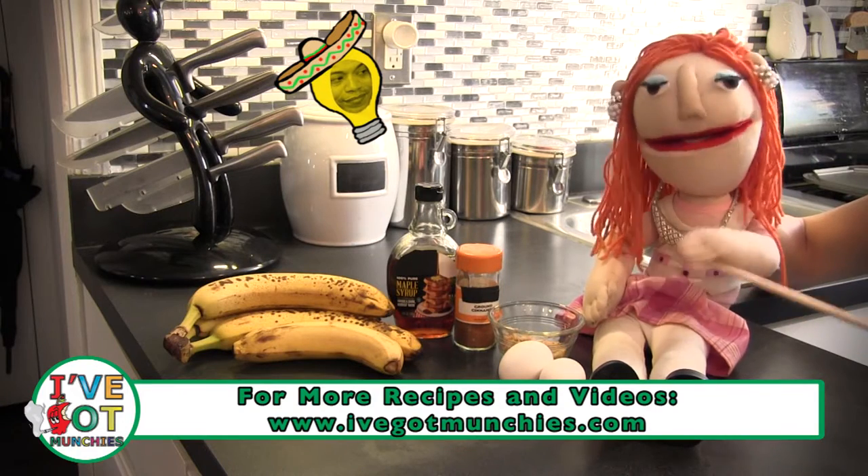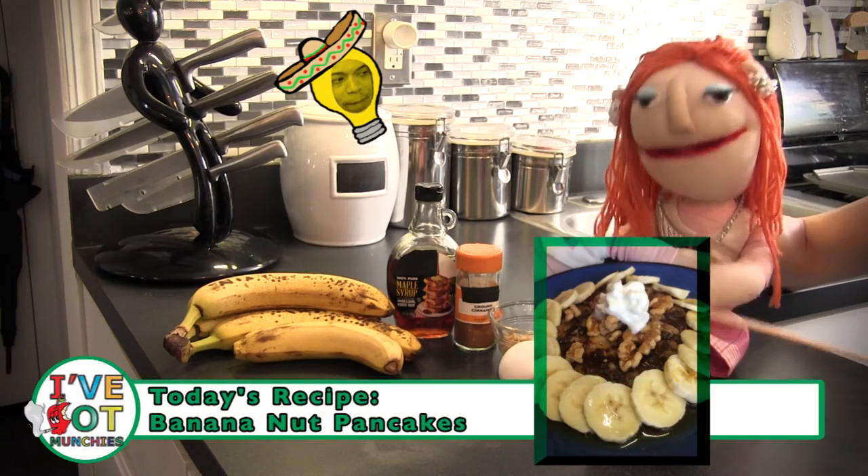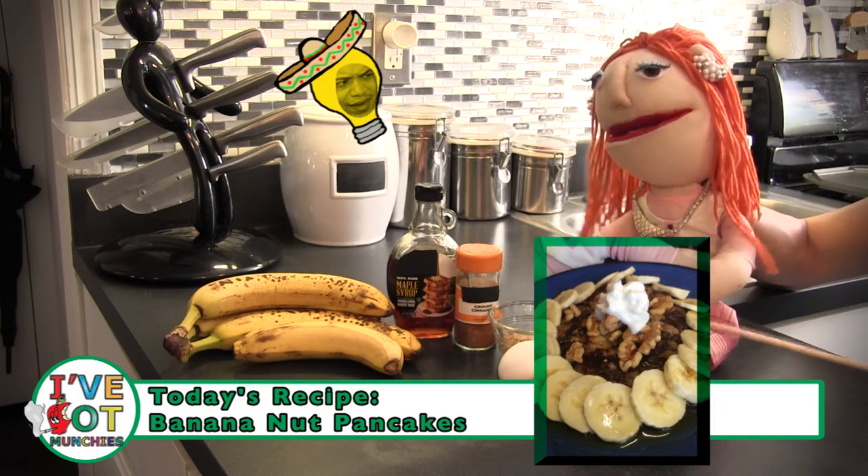Let's get crack-a-lackin'! Making banana nut pancakes because my date's gonna be here soon and I want it to smell like warm nuts when he arrives. I love the smell of warm nuts.